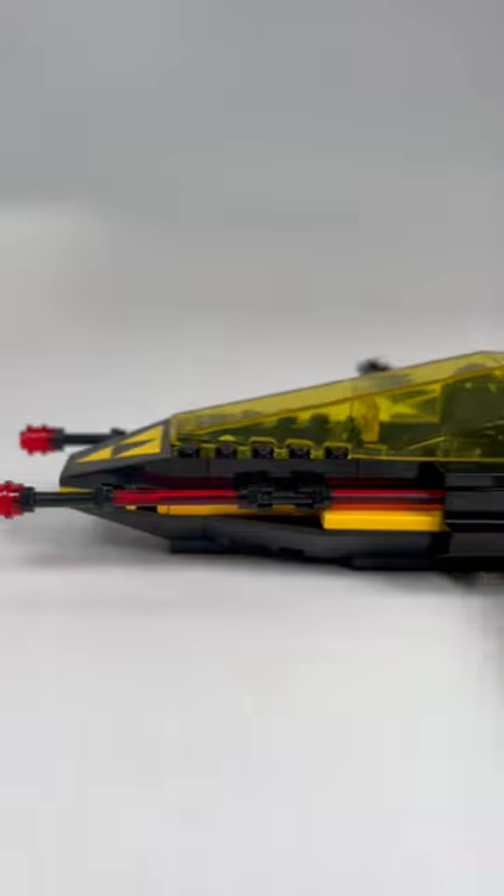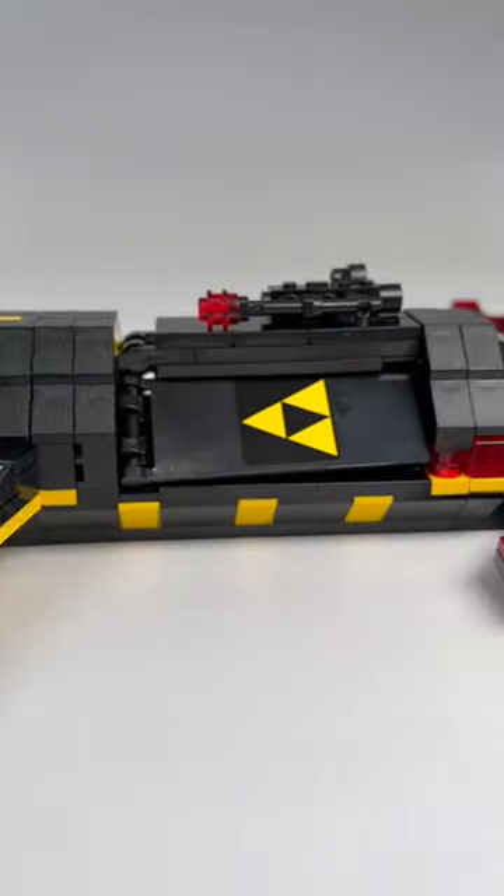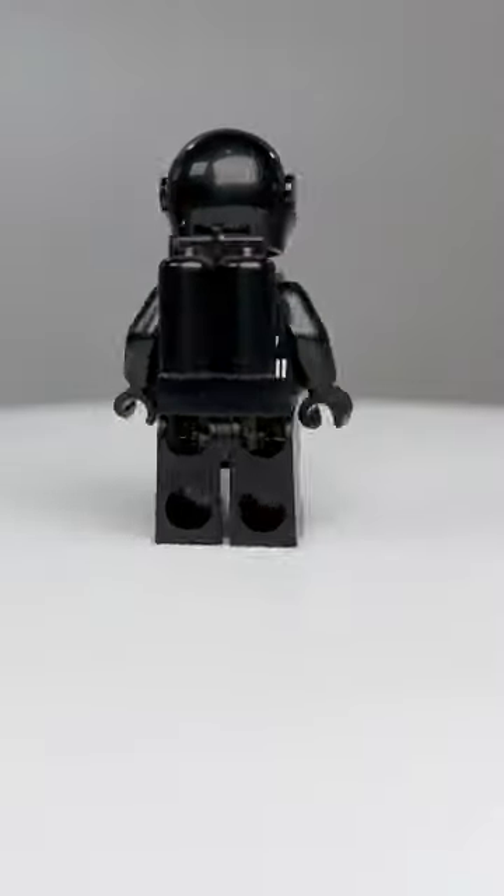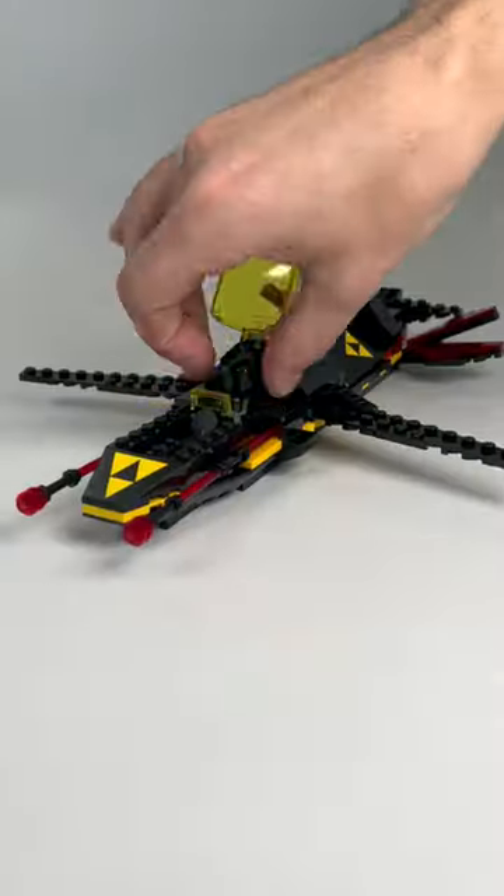The build for the ship is absolutely phenomenal and shows you just how far LEGO has come since then, all while staying true to the original model. The ship can be split into three separate modules and includes a Blacktron Rogue minifigure. So let's build.